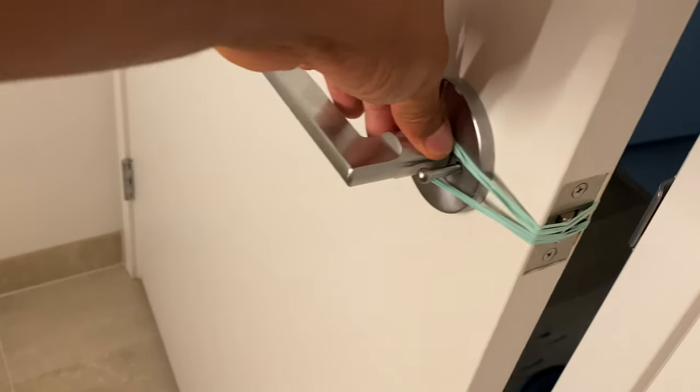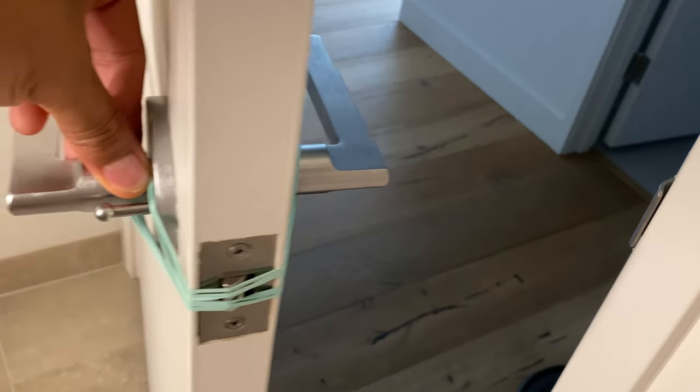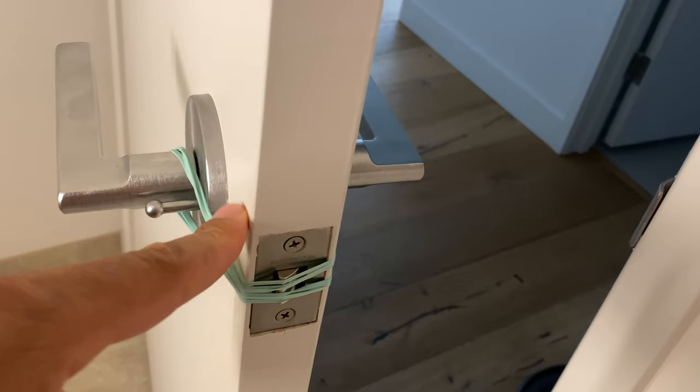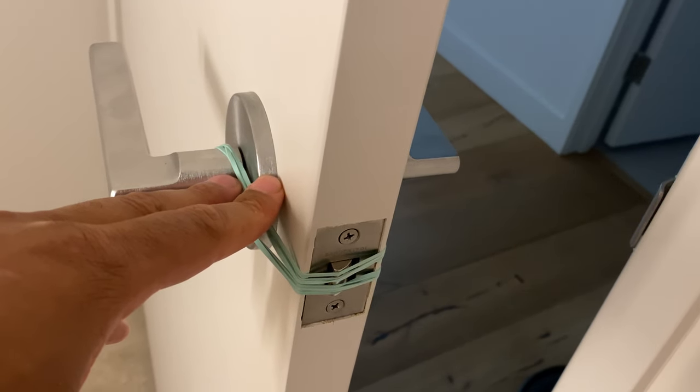Watch this — I'm going to press the door and it will not lock. Even if you try to lock it, it will not be able to. That's one way to keep your door from locking by using rubber bands. I hope this was helpful, thanks a lot for watching.